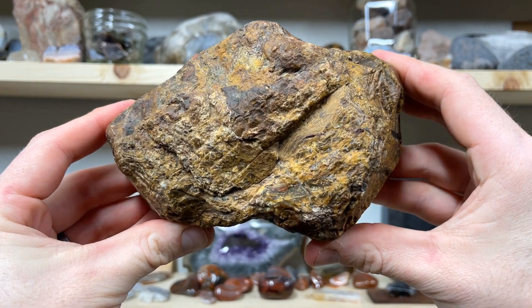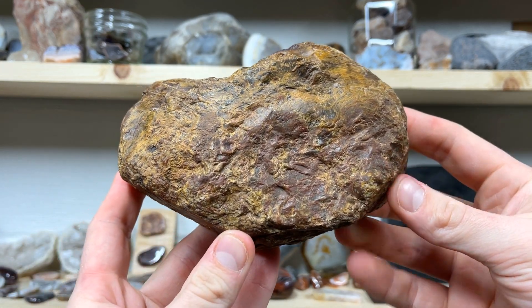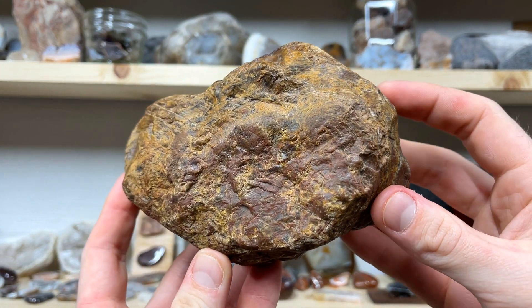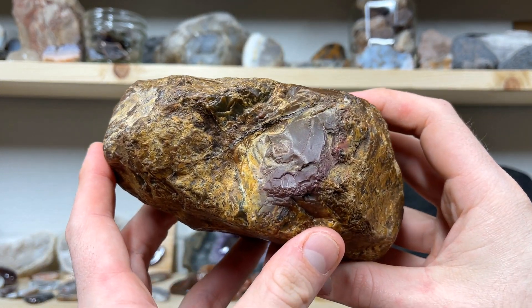Welcome back for another video. Today I'm going to be cutting Mary Ellen Jasper for Tim — he sent it over so we could cut it in half and see what's going on inside. This is a beautiful stone. Mary Ellen Jasper is a stromatolite, an ancient fossil estimated to be around 1.9 to 2.1 billion years old.